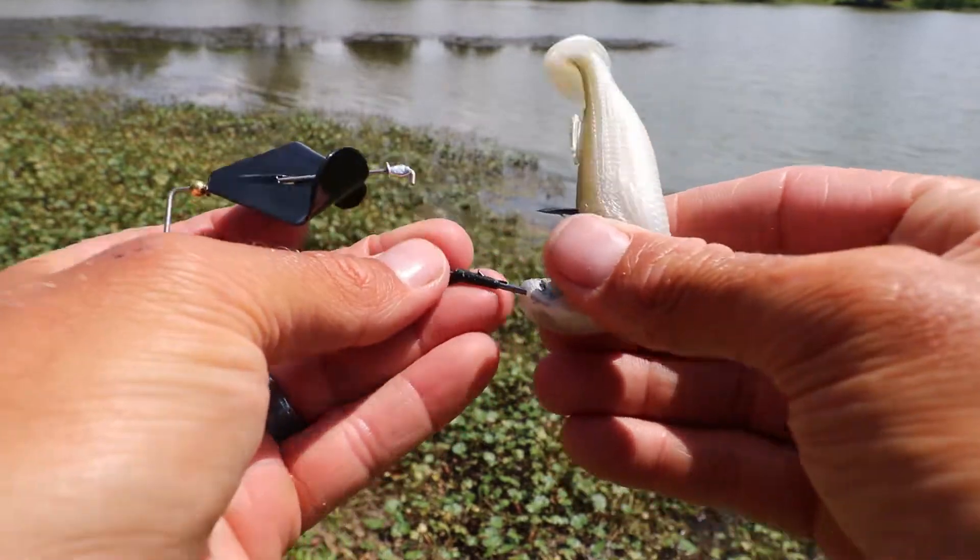So give that a try. It's an amazing little buzzbait. You're going to get bit and get some great topwater action going in your lakes or ponds.